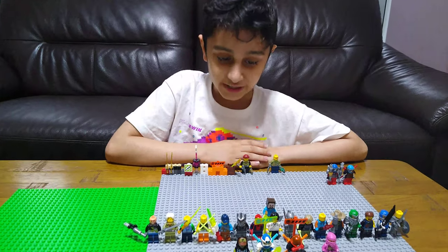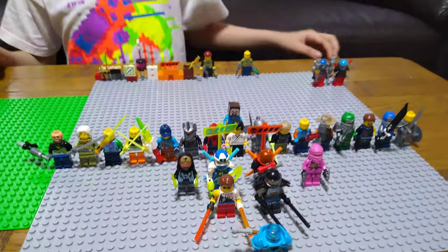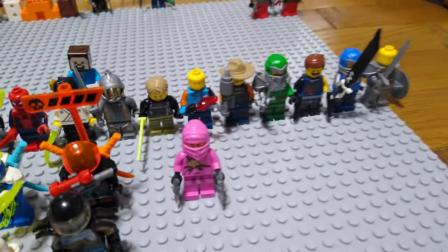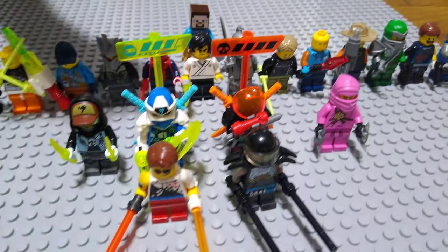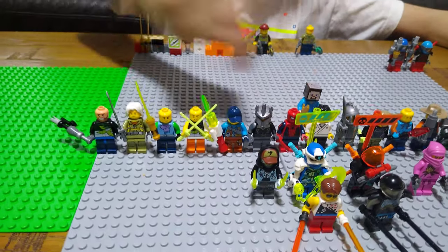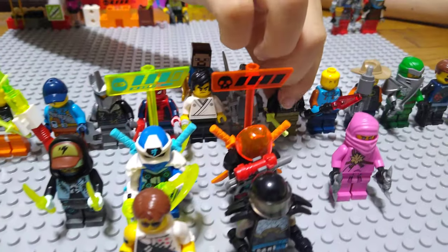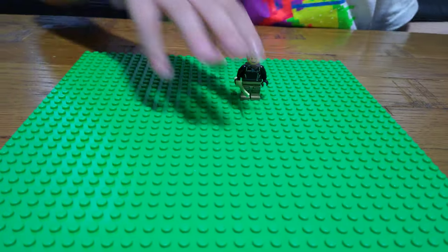Here I'll be showing you Part 2 of my LEGO good guy army. Here are all of my minifigs — if you haven't seen Part 1, go check it out on my channel, it's already available. Some of these minifigs are new, so you haven't seen them yet.